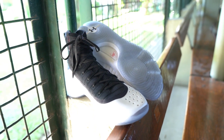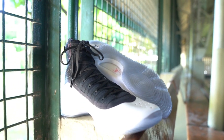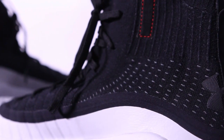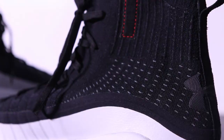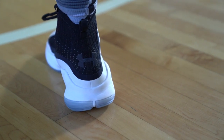On the upper is a knit material, so it helps you with lockdown — when you lace up it wraps around your foot. For the design, I really like this one; they stay on the minimalist side. They put the Under Armour logo at the back, black on black — that's really nice.